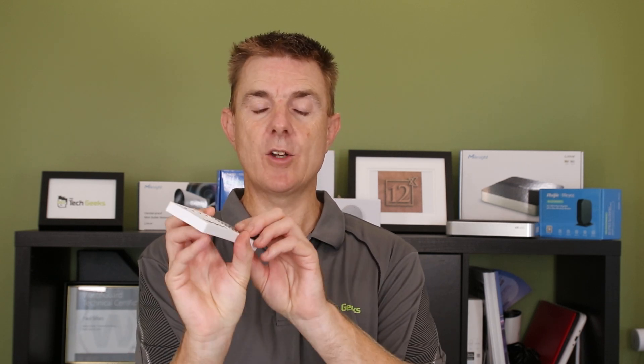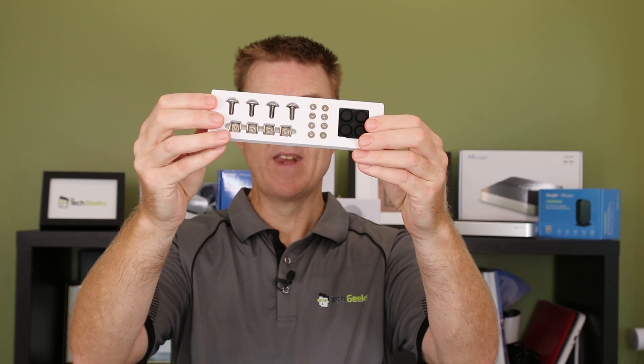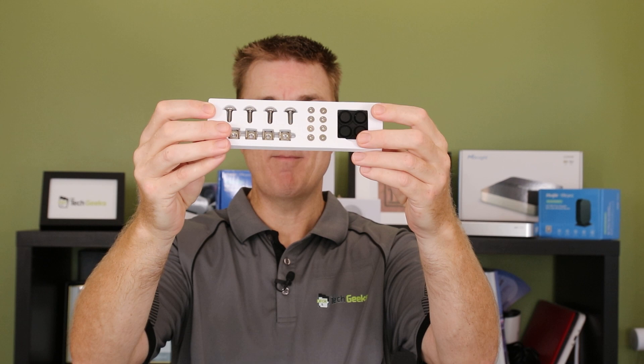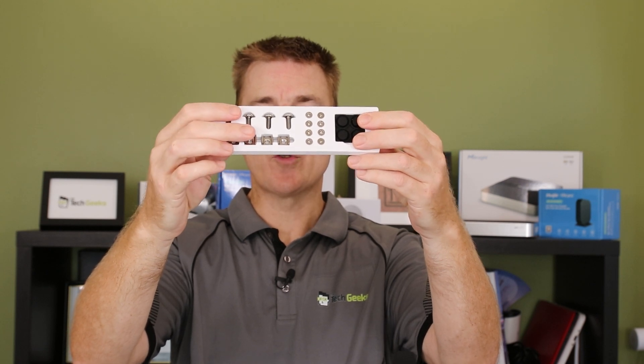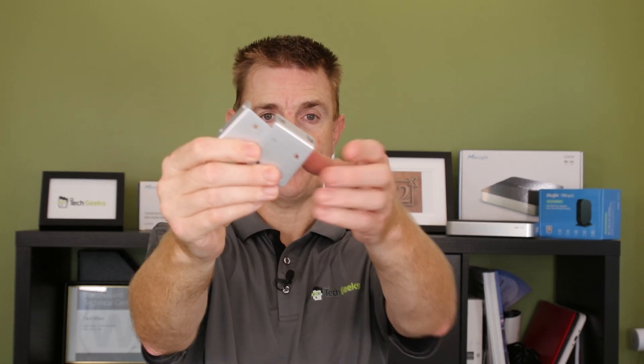You're going to get a little packet of screws and lugs - you've got the feet here if you want to desk mount it, your rack mount nuts and screws, and screws on the side for putting on your rack ears, because this is a fully rack mountable device. You are going to get two rack ears as well.